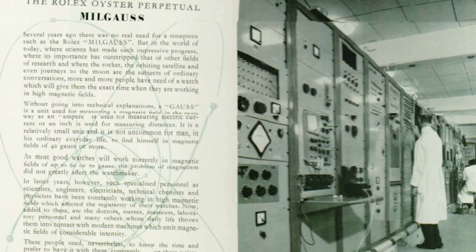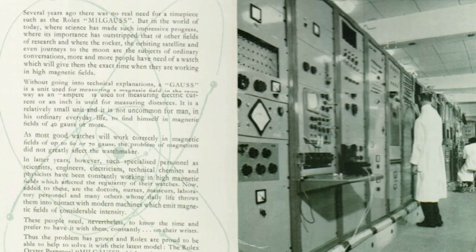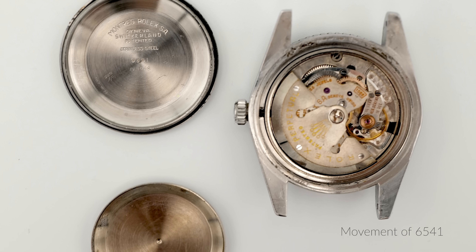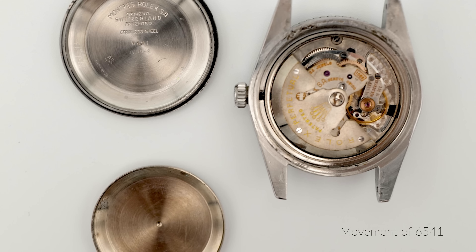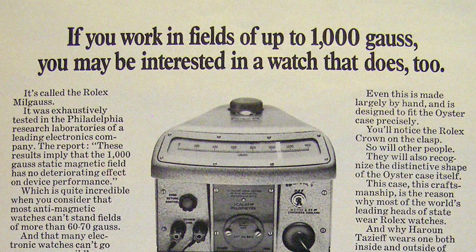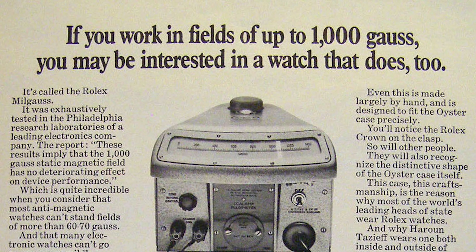The Milgauss was definitely built for scientists and professionals using the principle of the Faraday cage. They tried to solve the issue of magnetic fields interfering with the watch movement — the mechanics inside a watch are very susceptible to magnetic fields, especially for precise timing. Rolex needed a watch with a Faraday cage to keep interference out and keep time running precisely. The name itself tells you the function: 'mil' for 1000 and 'gauss,' meaning the watch is resistant to 1000 gauss.